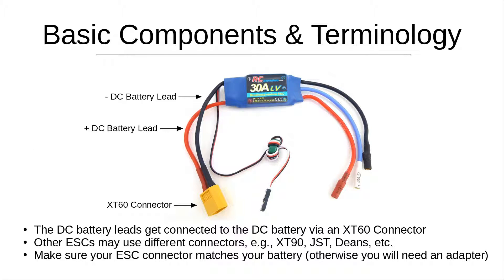Looking at the left-hand side of the ESC, you'll see a black wire — the negative DC battery lead — and a red wire, the positive DC battery lead. At the bottom is a connector; this specific one is an XT60 connector. The DC battery leads connect to the battery via this connector, but other ESCs may use different ones such as XT90, JST, or Deans. Make sure your ESC connector matches your battery connector before buying, otherwise you'll need an adapter, which is more time-consuming and expensive.